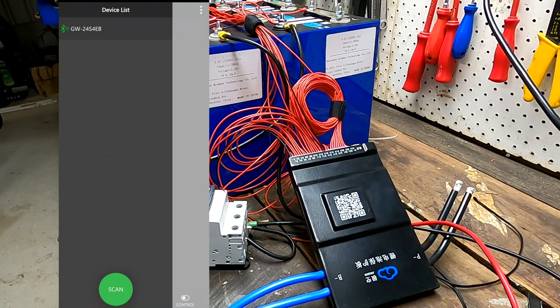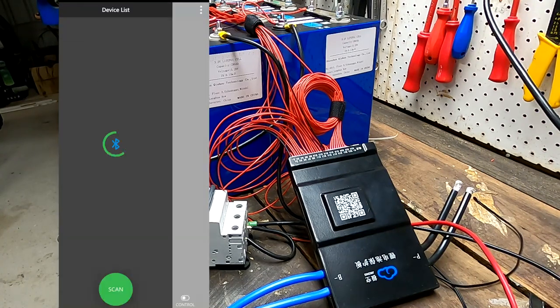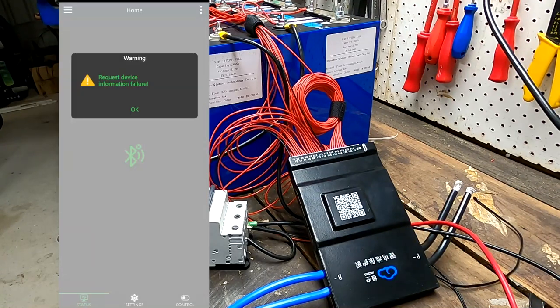If this BMS doesn't work, I'm just buying a Patreon. It doesn't connect. Okay, let me do some research. This is the shortest review of a BMS in the history of YouTube. It doesn't connect — I've tried several times, reinstalled the app, tried another mobile phone with the app. Same result. I hope it is not broken — I hope it's just a software glitch somehow.